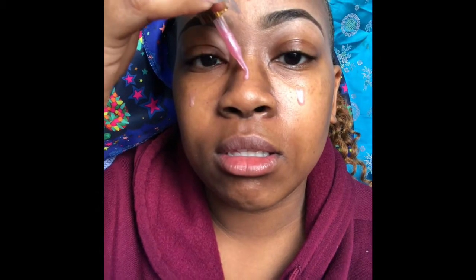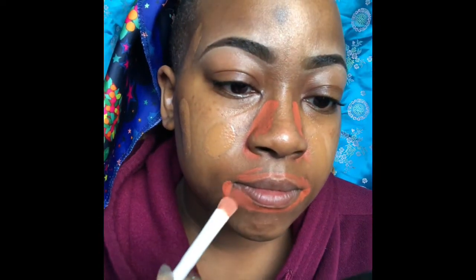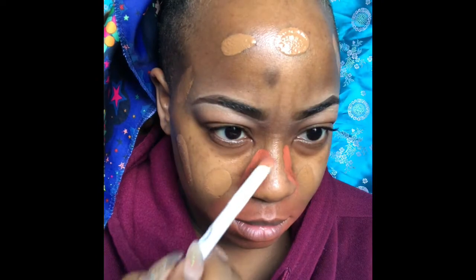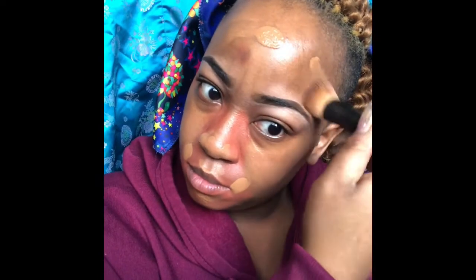Next I'm taking the Farsali Unicorn Essence, putting that all over my face and blending it in — it's going to make everything stick, especially my foundation. I'm taking Chai by Bare Minerals and my liquid illuminator by NYX, blending out my LA Colors color corrector concealer for dark spots, then blending the Chai mixed with the NYX illuminator on my forehead, blending everything out.